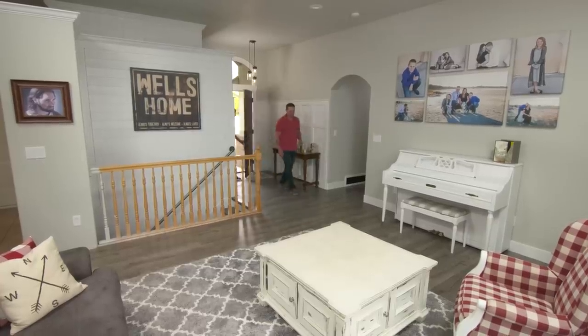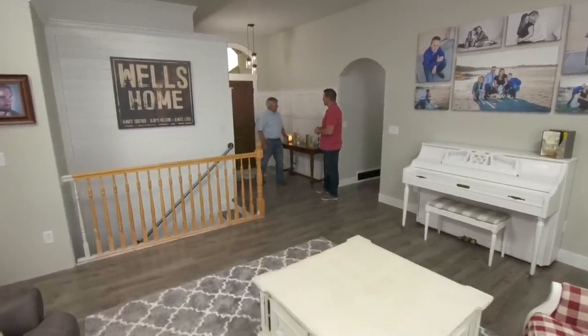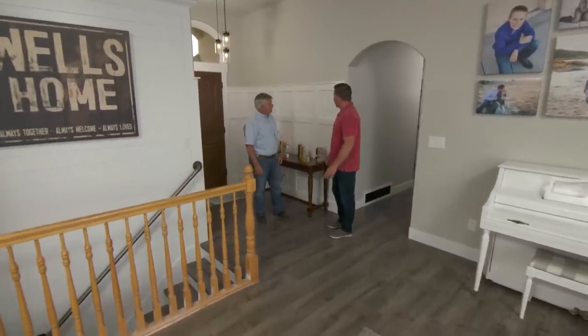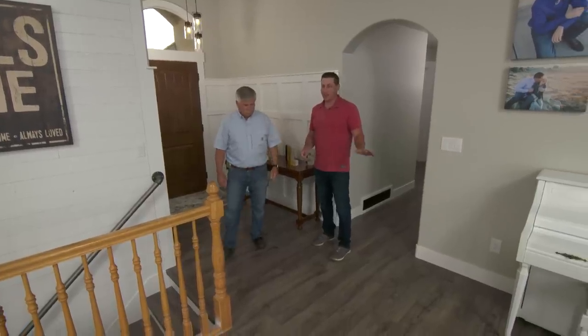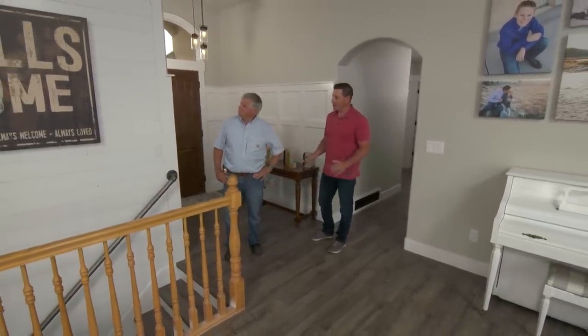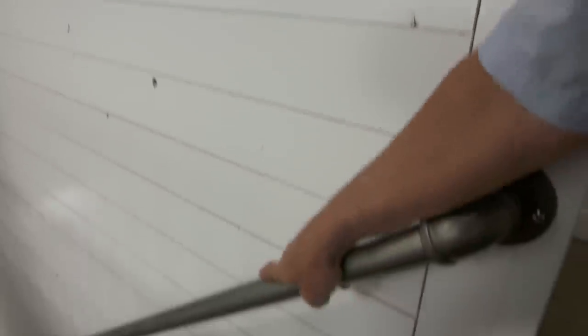This is a really nice wide open space in here. Welcome to our house — my wife and I have been working hard to personalize it a little bit. We added this wainscoting detail here in our entryway to set that apart. Then we had carpet and tile throughout the house and we tore all that out and put in this nice wide plank laminate flooring, some shiplap siding, and look at this handrail — nice and solid.